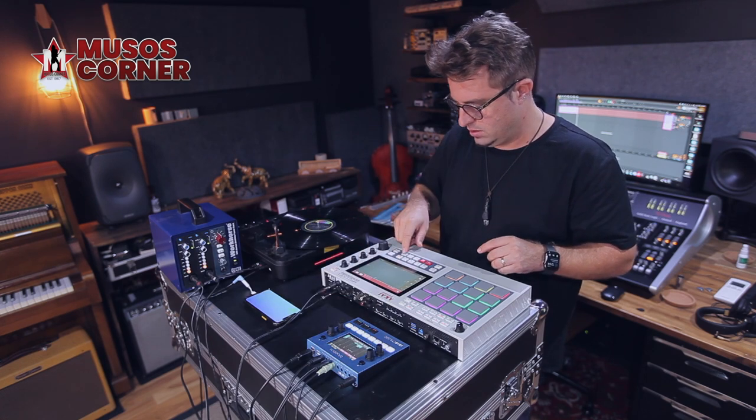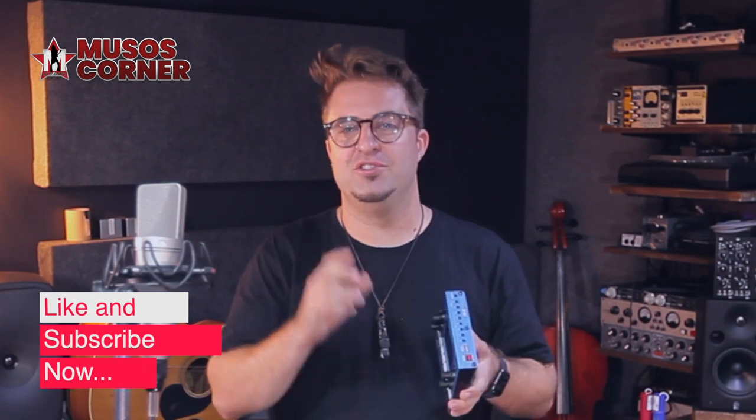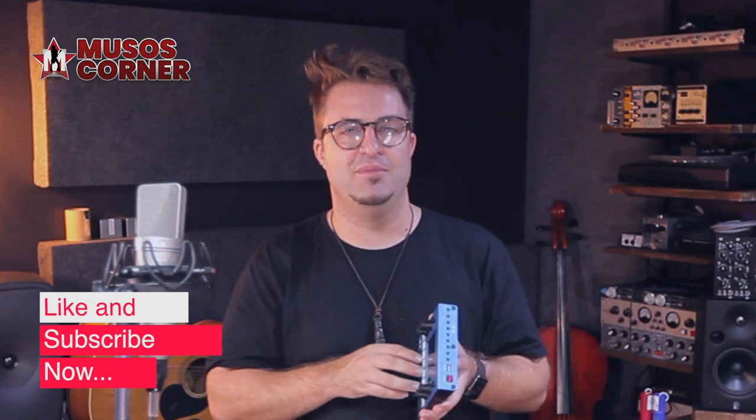If you're loving this video, don't forget to hit like and subscribe. Then at the end, head over to the Musos Corner YouTube channel where there are heaps more for your entertainment. Also don't forget to tell your friends about it.